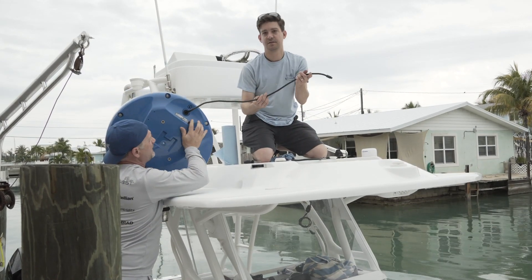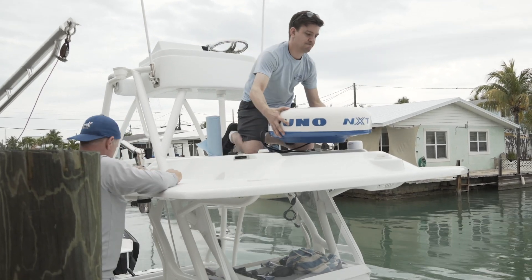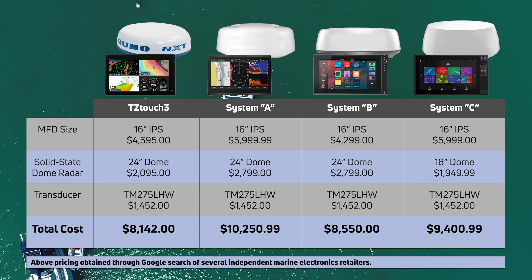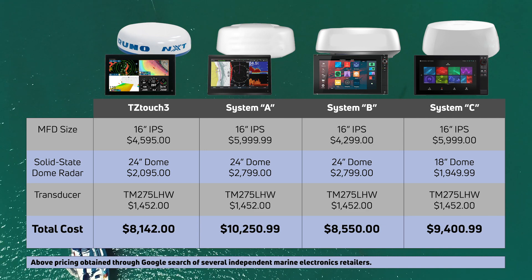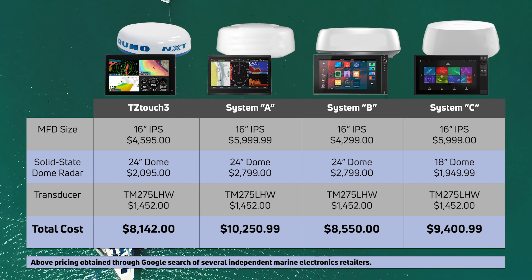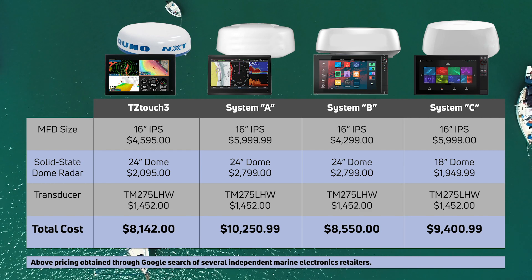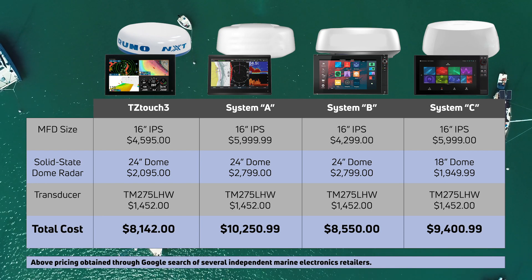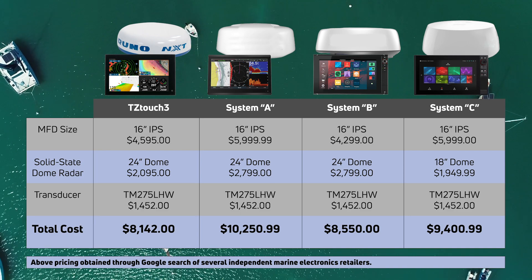It would be great if there were consumer reports for marine electronics, but since there isn't, we really did our very best to make this as unbiased a test as possible. We went out and purchased the latest equipment from each manufacturer that was available on the open market at the time of this filming. Our intention is not to single out any of the other manufacturers, which is why we taped off the names on the MFDs and radars. Instead, we'll be referring to the competitive packages as System A, System B, and System C. All the systems we tested are quality products, and ultimately, what we want is for you to watch this season and walk away completely informed on each system, so you can come to your own conclusion on how well TZ Touch 3 stacks up to our competition.